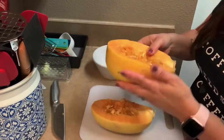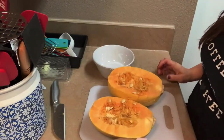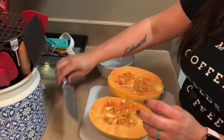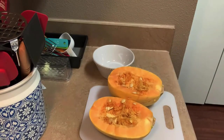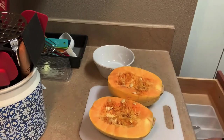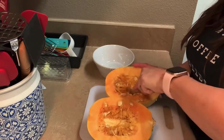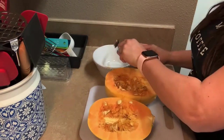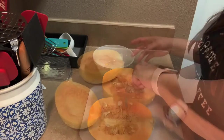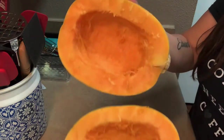You can see there's where I cut myself — bad knives, and I should have had it more secure instead of letting it roll around. Anyway, I'm just going to scrape out the insides. If you keep the seeds you can toast them if you want. Ta-da, there's my pretty squash.